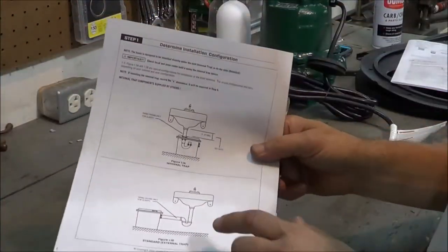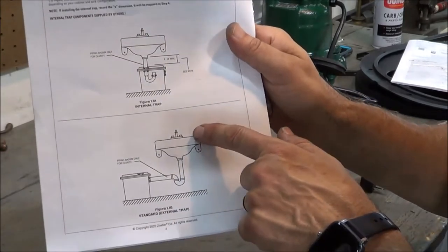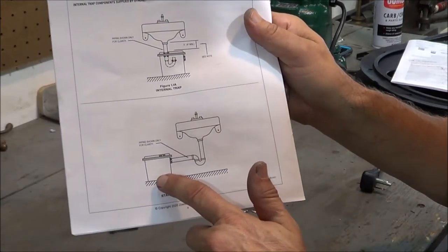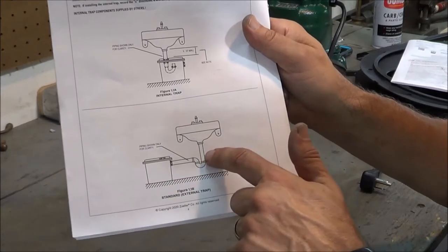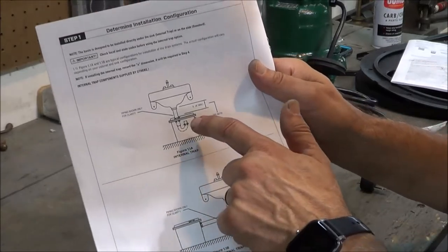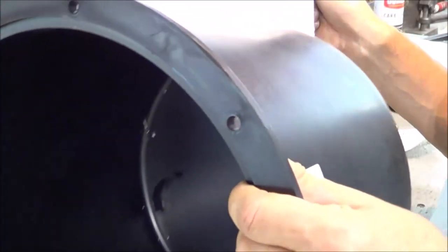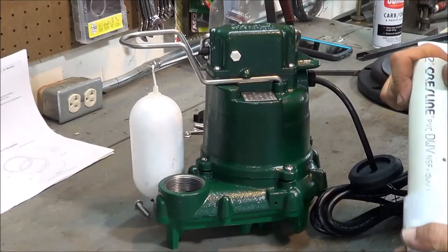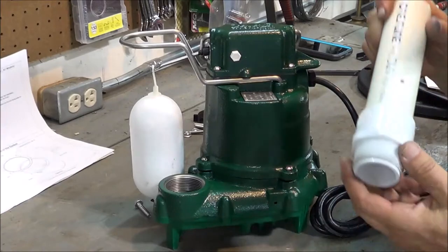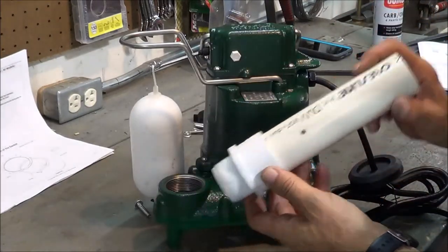The P-trap can be configured one of two ways: it can be external, with the P-trap in between the sink and the pump container, or there is an option to do a P-trap internally inside the container itself. The first thing we're going to do in the assembly process is connect the discharge tube to the pump.